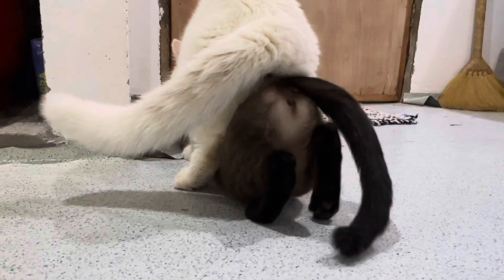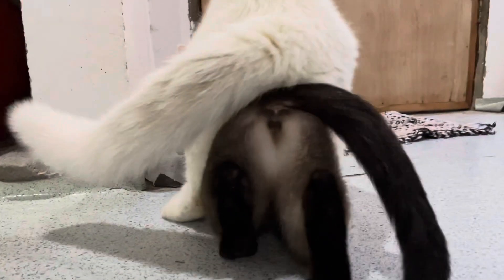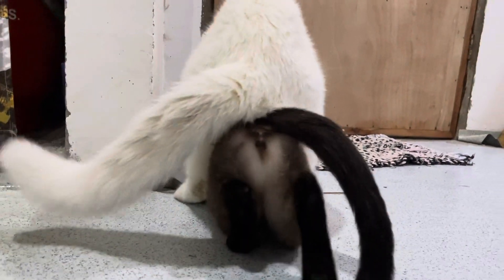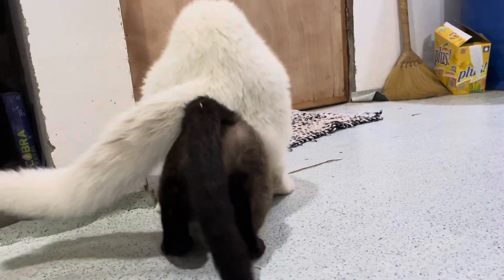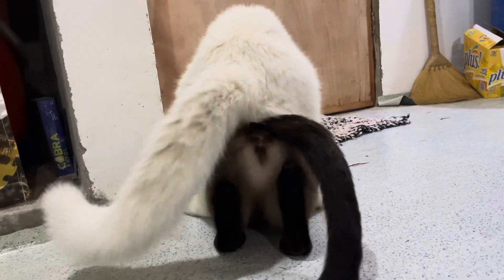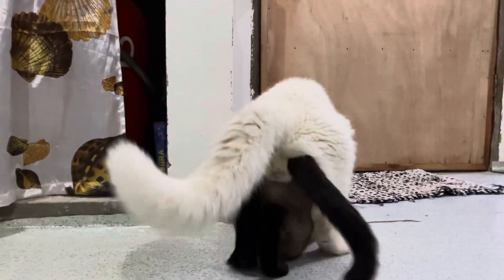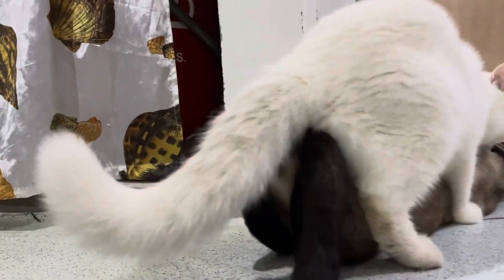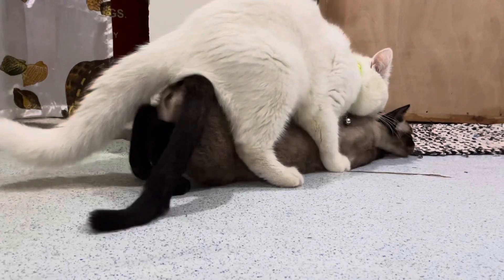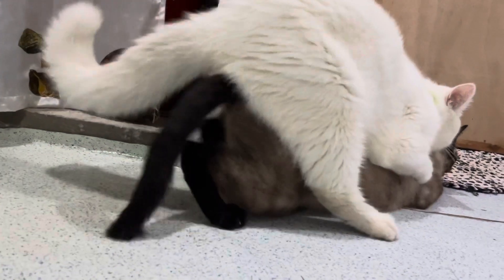Isa po sa sign na gusto na pong mag-pastud ang female cat natin ay inihahawi na po niya ang kanyang buntot. Kung mapapansin ninyo, nasa gilid po ang kanyang buntot para may access po si male cat na ma-estud po siya. Yan po yung isang sign na gusto pong mag-pastud ng ating female cat — nasa gilid ang kanyang buntot.